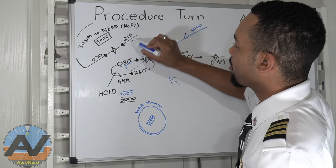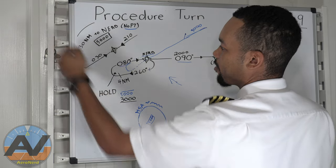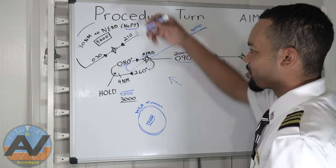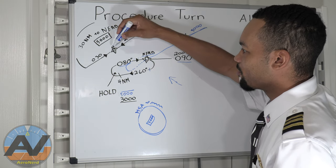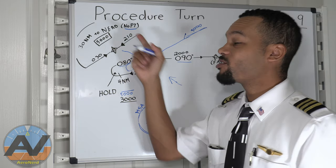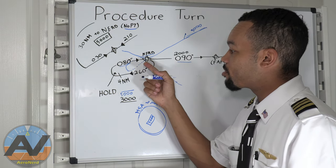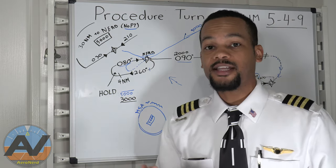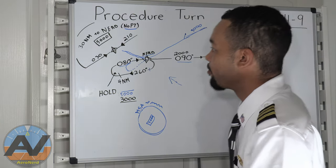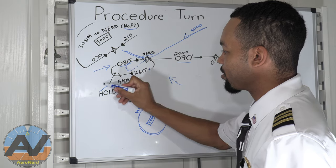What I really want you to pay attention to is 'No PT' — which means no procedure turn. If you're coming anywhere from 030 to 210, there's no procedure turn required. Why? Because you're already aligned — you fly to the fix and keep going. However, 'No PT' does not mean you cannot do a procedure turn. You can, but if you're going to do one or a hold in lieu, you must contact ATC and let them know before you do it. Don't just start holding without telling anybody.